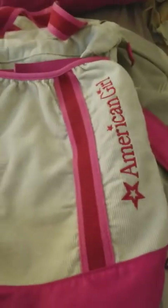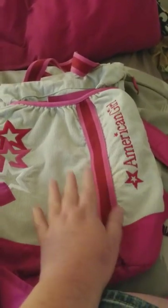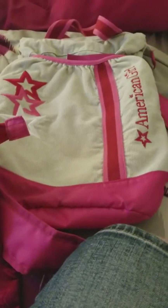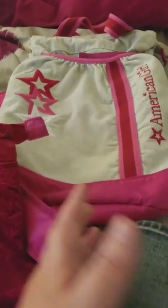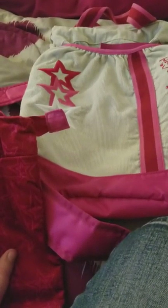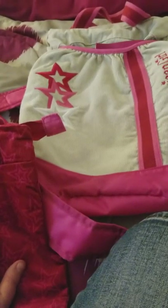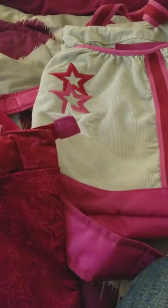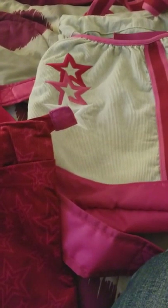If I had to choose between the Our Generation bag, the retired corduroy, or this newer one, the newer American Girl would be my go-to. First, it has a built-in strap; second, it's bigger; and third, I don't have to modify it. The Our Generation one keeps making my doll tilt rather than stay secure. The American Girl ones are really good quality with high-quality materials. That's it for the reviews — see y'all later, bye!